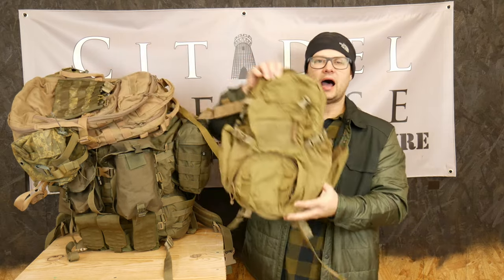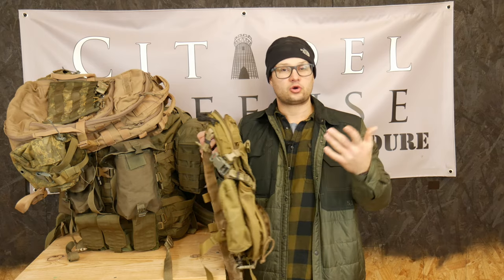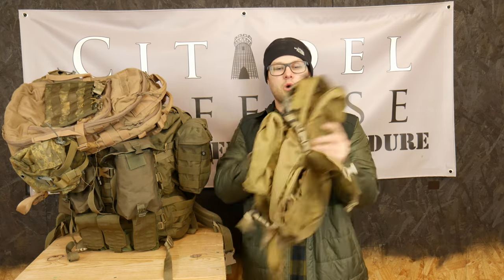This is my ruck system for me — you do you. I really just hope this gives you something to think about in order to better adapt and think about how you run your pack. Typically in the summer, I like to run the Yote pack. This is one from Eagle Industries. I know Crossfire has a version, and there might be some other ones out there, but this is just the Yote Assault pack.